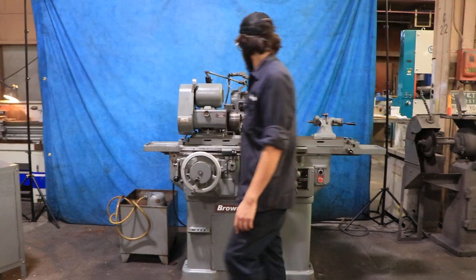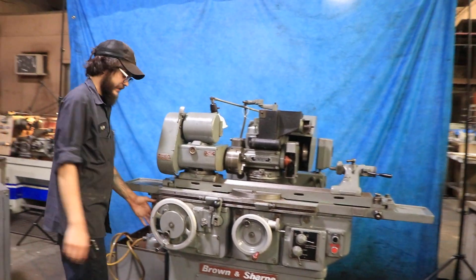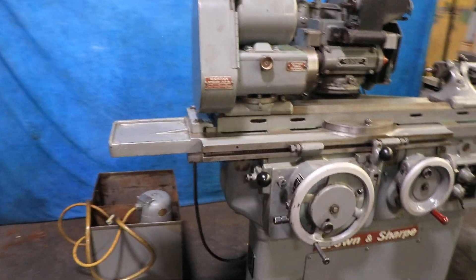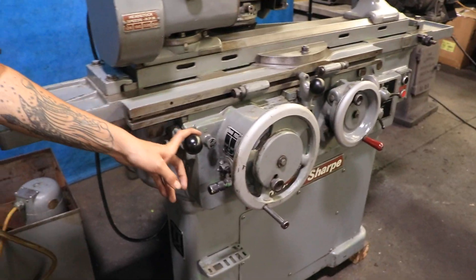We've got the head going right now as you can see, and with this lever right here I can go ahead and activate the headstock along with the hydraulics for the table, just using this one lever.